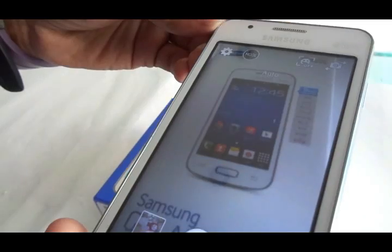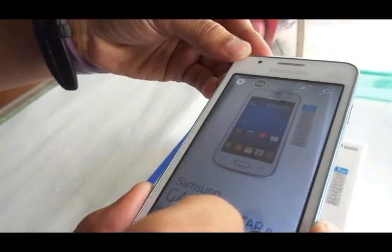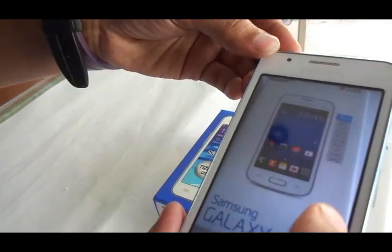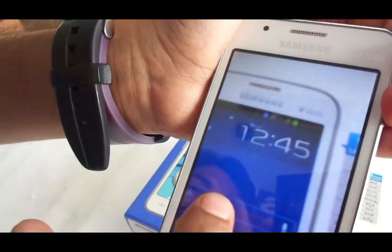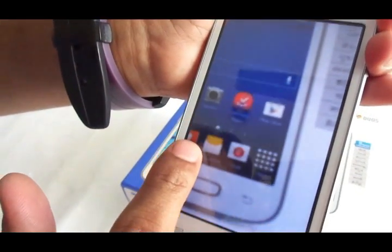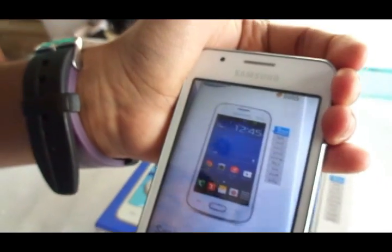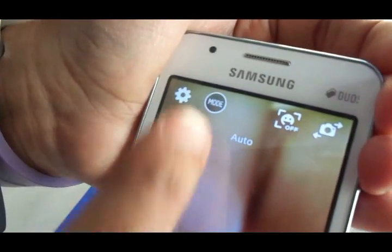Let's check out the camera. You get a 3.5-megapixel primary camera and a VGA secondary camera. The images come out really well thanks to the vivid display — each image looks crisp and vibrant. Even when zooming in, the detailing is good for a budget phone, and you have different shooting modes to choose from.